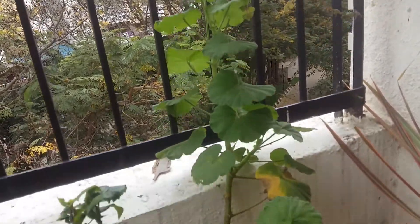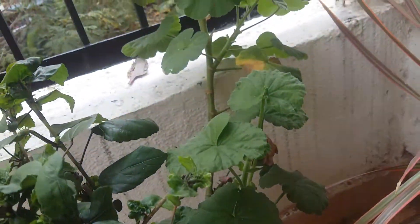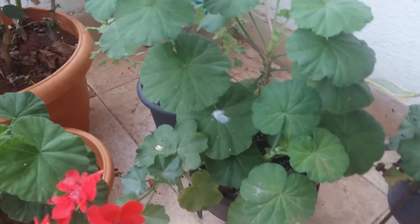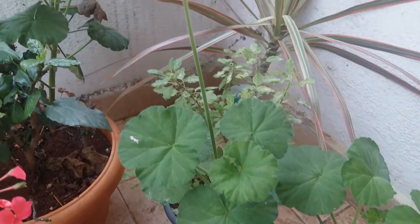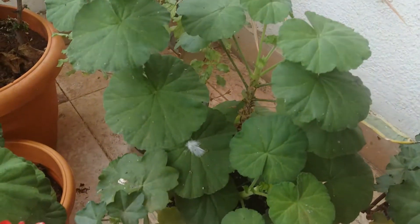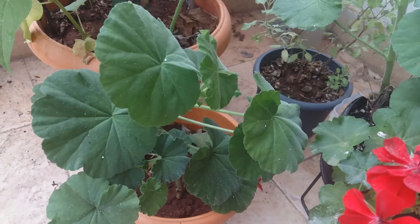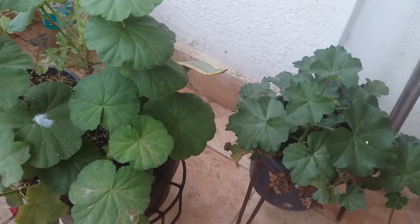You can see how long it has grown. There's no problem if it grows too long, but it can be difficult to support the plant. For these plants, as you can see, they are quite bushy — the buds are coming and the flower colors are also very bright. For these plants, I pruned them once they started growing.